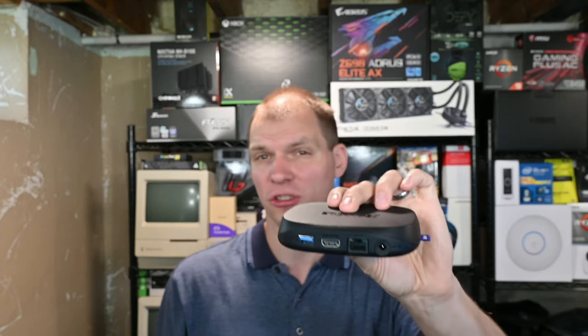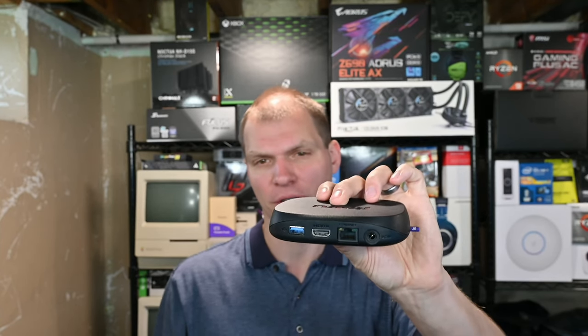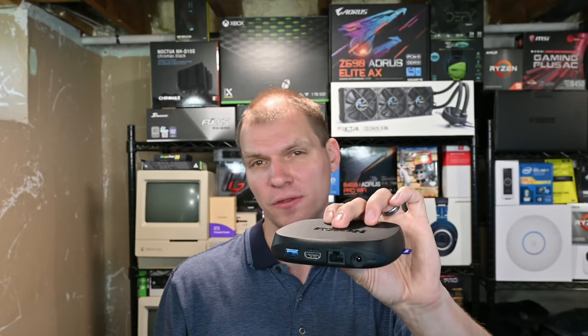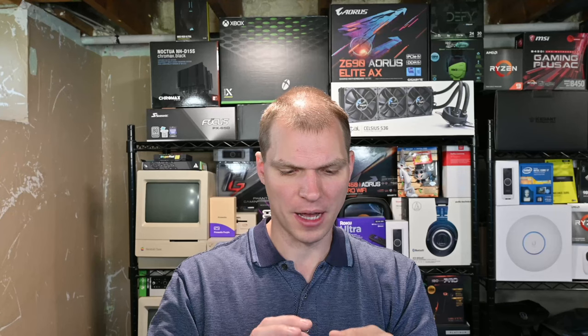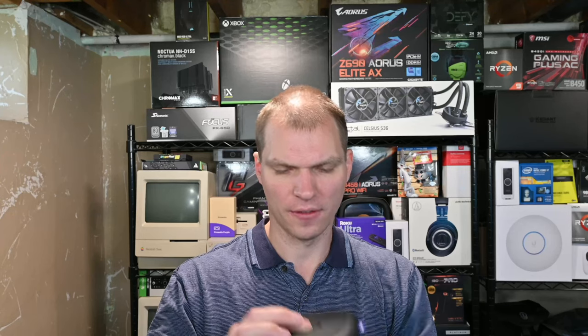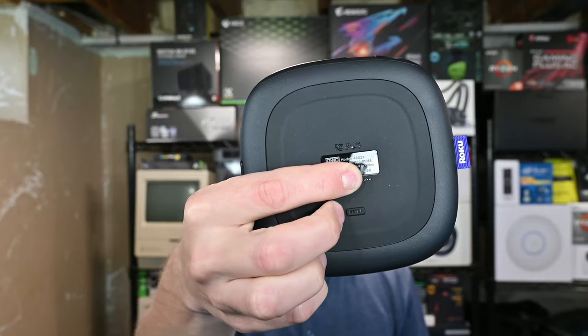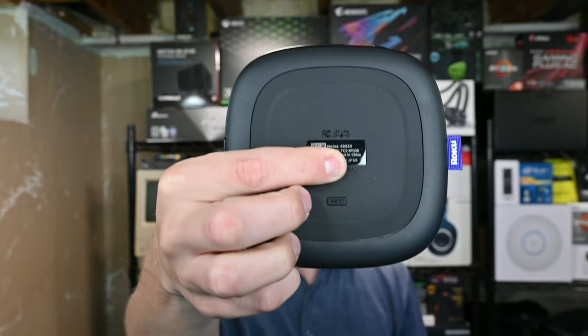The USB port is there — I wonder if it charges the remote if you plug it in there, but I've also played USB devices for media files. On the bottom you have the model number and then the reset button right here if you ever need to reset it. I'm just covering up the serial number, but yeah, that's basically it.